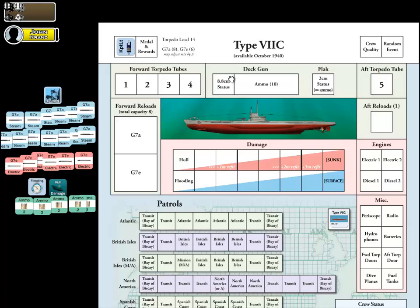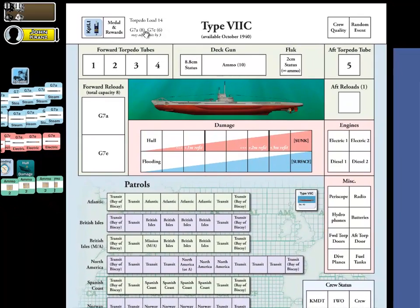Next thing we have here is medals and rewards. We don't have any yet because we're just starting the game, so no Knight's Cross. Crew quality: the rules state you always start the game at a level of 'trained,' which is the second highest level out of 4 possible. We don't have any random events yet because we haven't gone out on any patrols, so there's been no chance for any random events to happen. That space will be left empty.